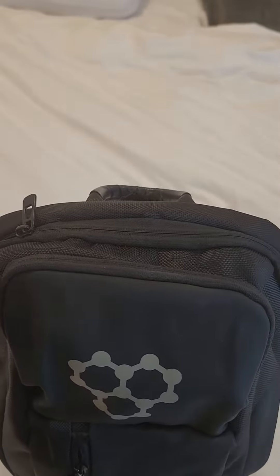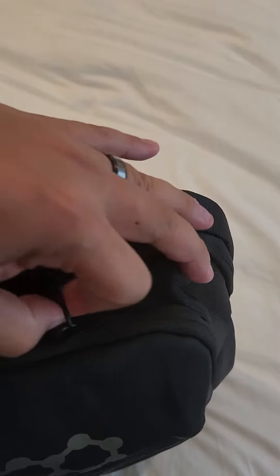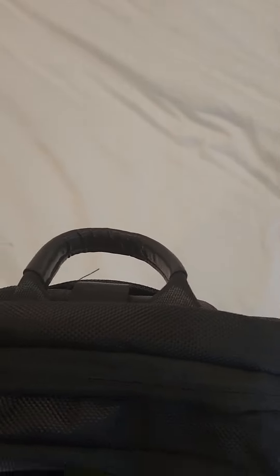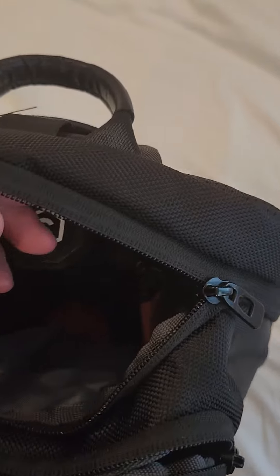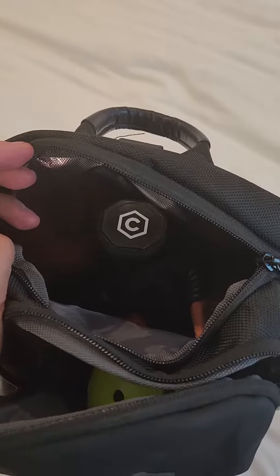Talking about balls, you have another pocket here on the top — you can open it, and you can fit like one single ball or maybe two in there. And then in here you have other pockets too, so you have basically your paddle. I got my Carbon paddle in here and also some socks. There are a lot of other pockets in here as well, so you can put your wallet in pockets that are basically not exposing your valuables, like your wallet or whatsoever.